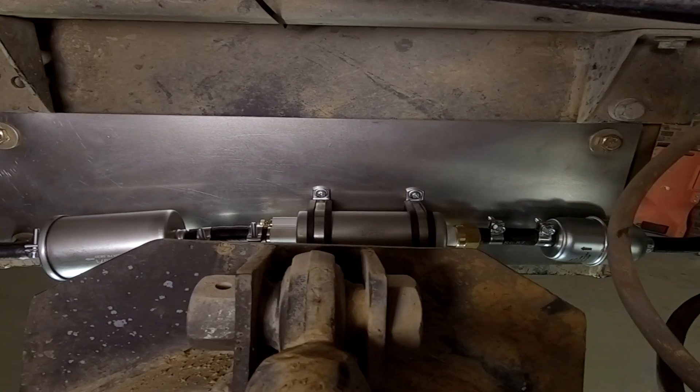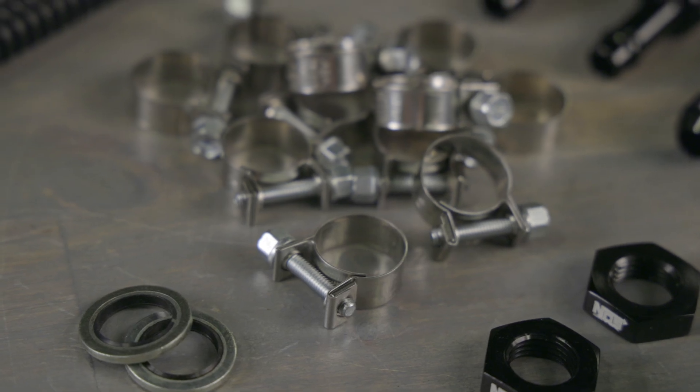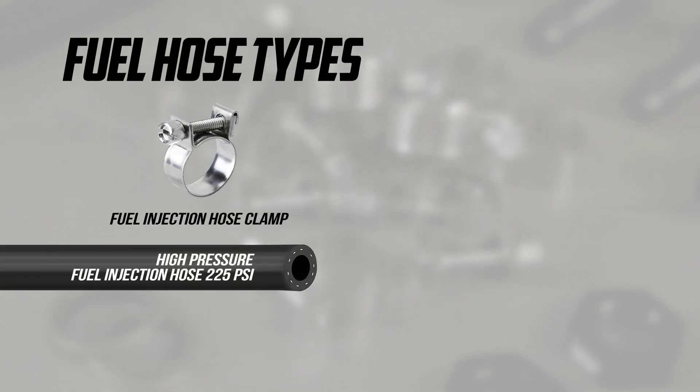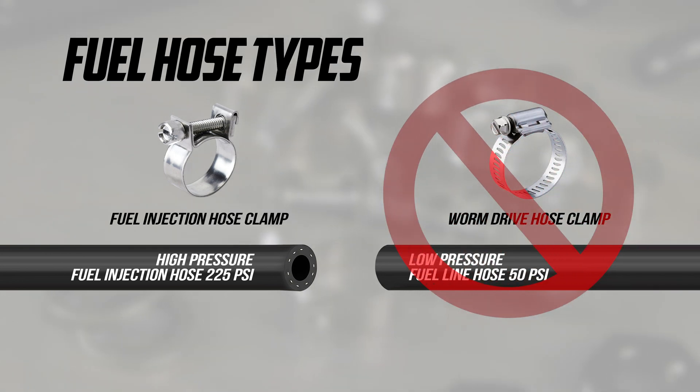Just be sure to mount the fuel pump and filters as low as possible. When setting up your fuel system, be sure to install the pre and post filters to keep your fuel clean. For connections, use the included EFI-rated hose clamps, which are specifically designed for fuel injection systems and provide a secure seal. Avoid worm drive clamps, as they might not hold up to the system's increased pressure and flow rates.